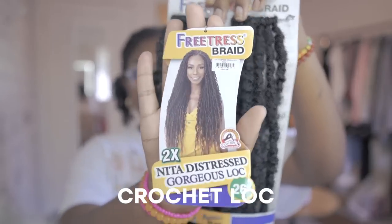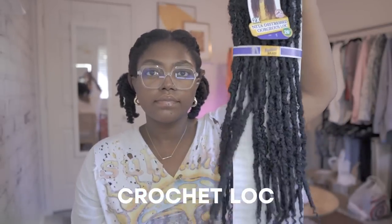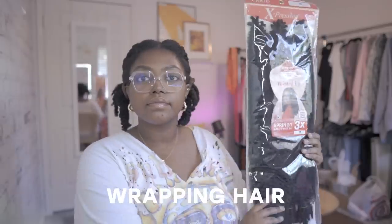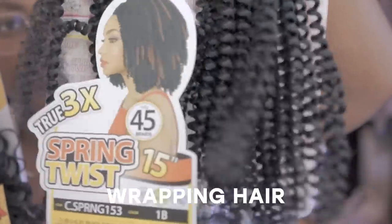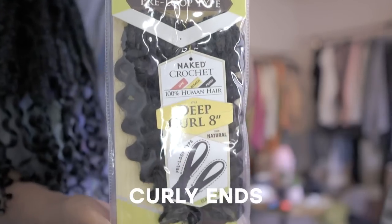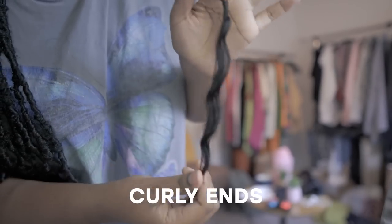So I'm going to start attaching the locks. I just finished prepping my hair and it's so cute. I've been debating mini twists for the longest and I just didn't do it because I thought it probably wouldn't be that cute on me, but it's actually really cute. So I'm definitely going to try mini twists later. Here is all the hair I'll be using for the crochet lock — the Free Tress Nita Distress Gorgeous Lock. To wrap my hair I'll be using Expressions Twisted Up Springy Twist hair and also regular spring twist hair. For the curly ends I'm using Shake and Go Naked Pre-Looped Crochet Hair in Deep Curl 8 inch.